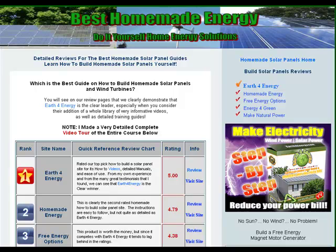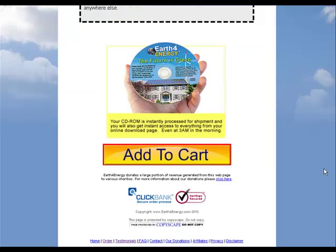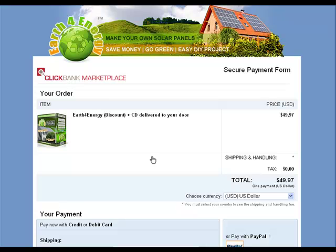I'm over at besthomemadeenergy.com and I wanted to do a review on Earth for Energy because they've done so many new upgrades. Let's click on this banner here — here's the order page. After you've read the whole order page you can click on add to cart to do the ordering. It's from ClickBank and you also get a CD sent to your door.